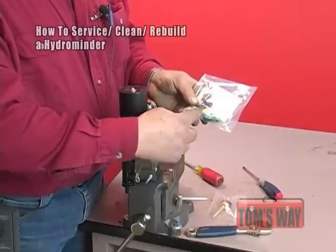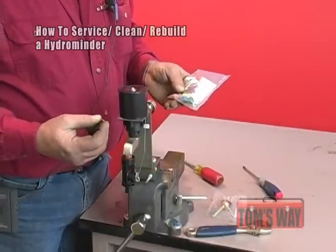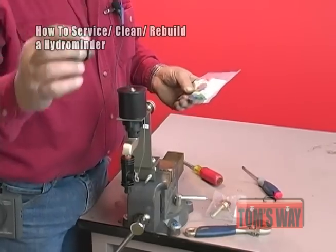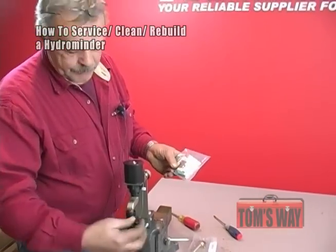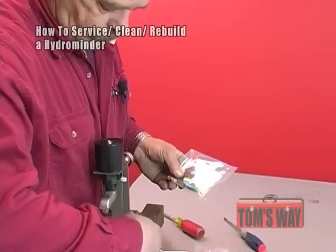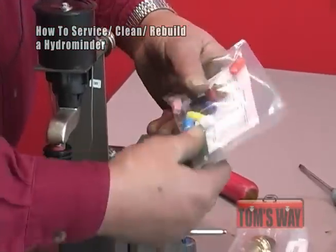You're going to take the tip out. Make sure that the hole in the tip is clean and open — the easiest way is to blow on it. Check the stub out and make sure there's no blockage in it. If there isn't, reinsert the tip into the suction stub.